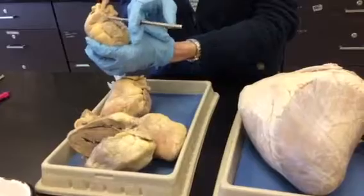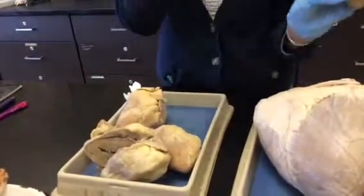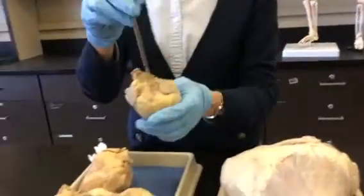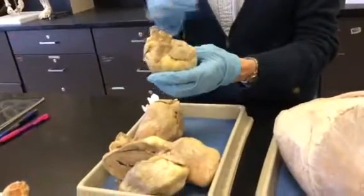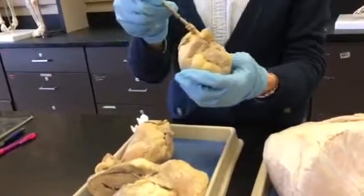Here's the pulmonary artery, straight up and down, great big vessel on the top there. That's the aorta. This branch right here coming off the aorta — that's the first branch off the aorta. That's the brachiocephalic artery.